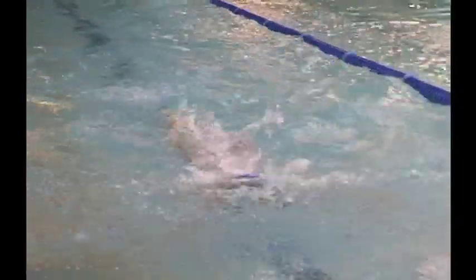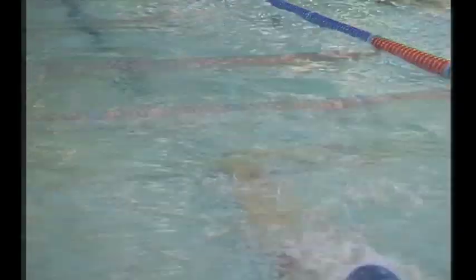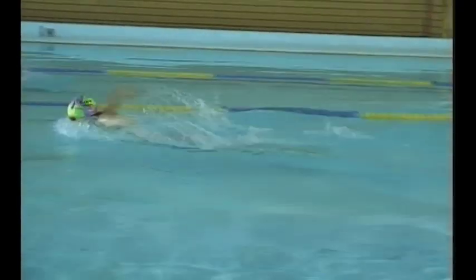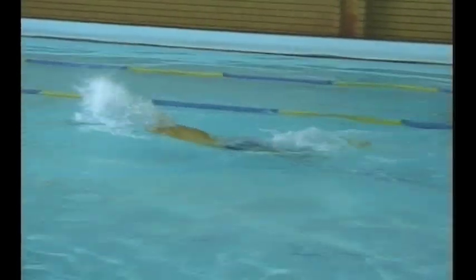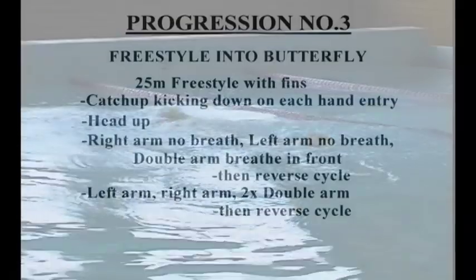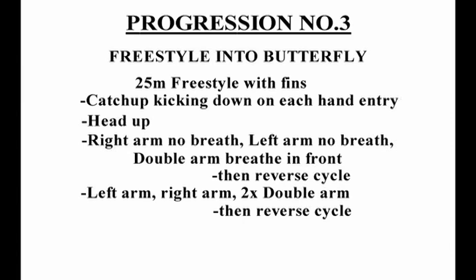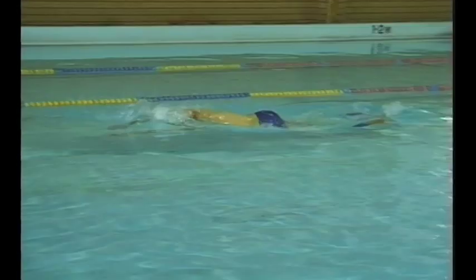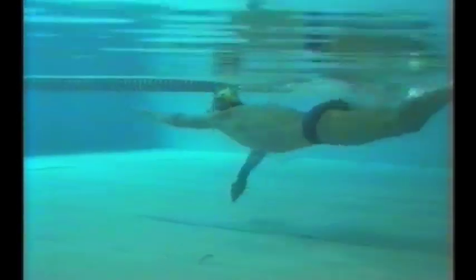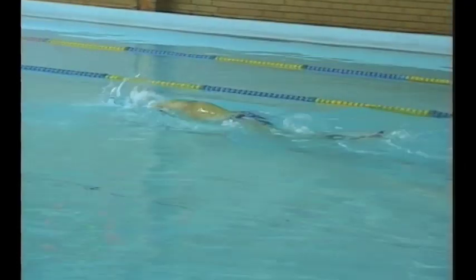Avoid the poor recovery position when teaching butterfly. Here you see a nice recovery with long strokes, breathing every two or every three at training — this allows you to breathe at will during racing. Progression number three is freestyle into butterfly, used to develop the young freestyle swimmer with poor butterfly skills, and can also be used for the distance swimmer wishing to learn two-beat kick or for a butterfly swimmer wishing to learn side breathing.